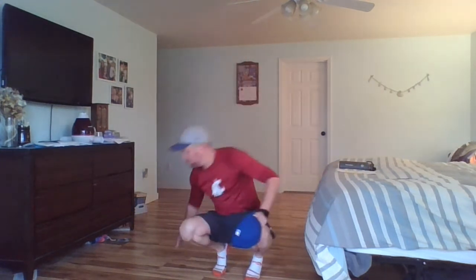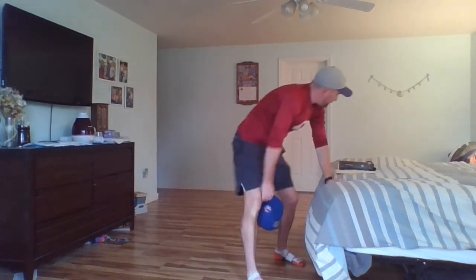Now we're going to sit down — you can be crisscross applesauce or on your knees. We're just going to throw it up from our knees. Why? Because we have to focus more on our throws. When standing, if your throw was bad you could run and chase it. Now it's all about nice, soft throws. Remember: not dropping it — soft throws. Switch hands, nice and easy. Barely throw it up and keep your eyes on the ball.